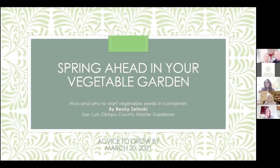Welcome everyone. My name is Peggy Burhen and I am one of the Master Gardeners for the SLO Master Gardener program. Welcome to our Advice to Grow By. We're doing Advice to Grow By on Zoom. As you know, we used to be able to do this live and in person, but we can't do that right now.